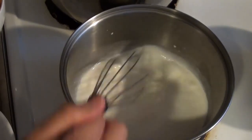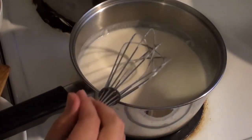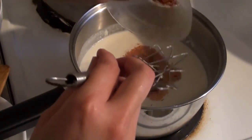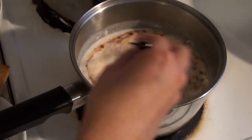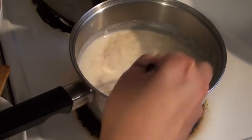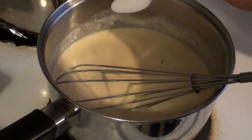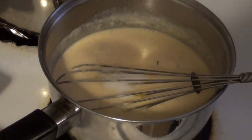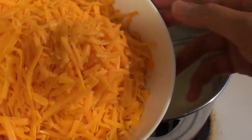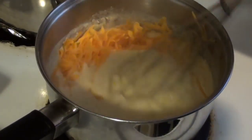Next, whisk in one cup of cold milk and stir at the same time to make sure no lumps form. Then stir in the other two cups of milk. For the herbs and spices you can choose what you like, but here I have 1 bay leaf, thyme, and paprika. The paprika also gives your sauce a nice orangey colour. Stir to mix well. This is optional, but you can stir in some mustard. Now add 1 teaspoon of salt and stir to combine. After that's simmered for a few minutes, don't forget to remove the bay leaf.